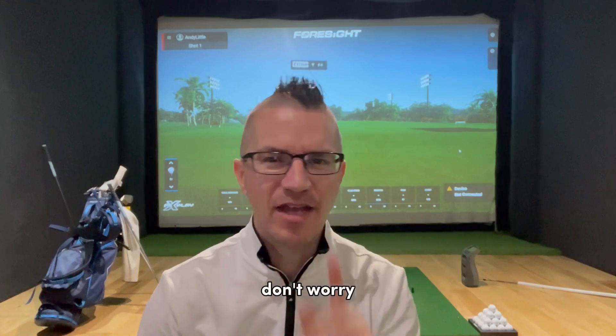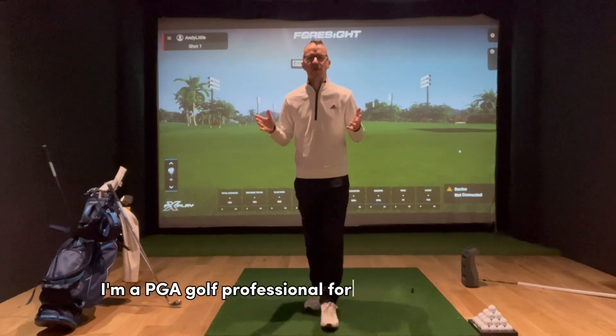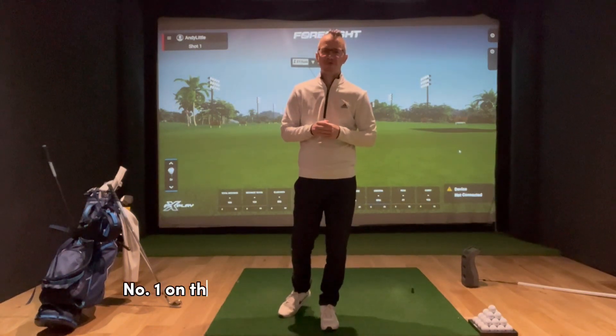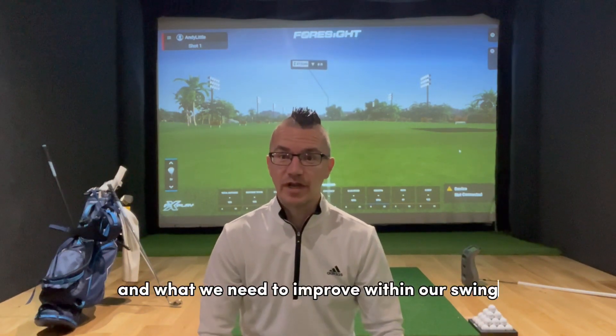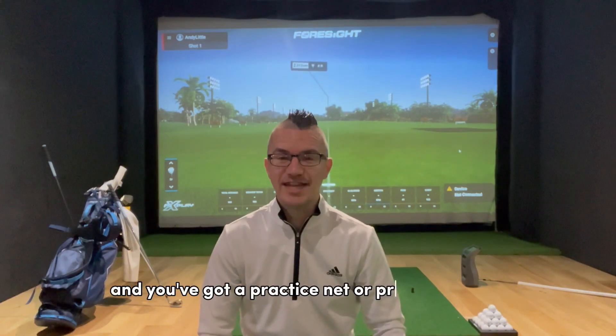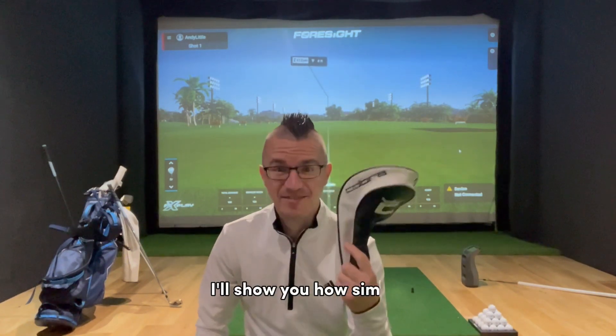Do you want to improve this winter? Got a net at home but don't have a launch monitor? Don't worry, I'm here to help you out. I've got a few tips. If you're new here, I'm Andy Little, a PGA golf professional for over 23 years, a UK top 50 coach, and currently number one on the Skillest app doing online coaching. We can still improve our golf even without a launch monitor — using a few little props, we can get a better understanding of our golf swing. So if you've got a practice net, some dry shampoo, a head cover, a bit of tape, and a few clubs and golf balls, you can practice this winter no problem.